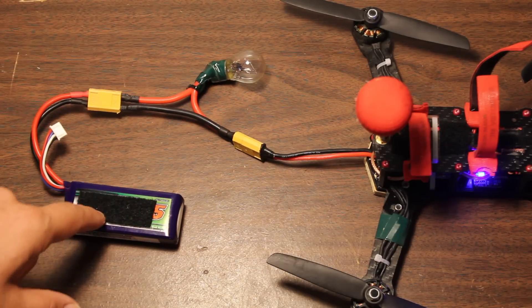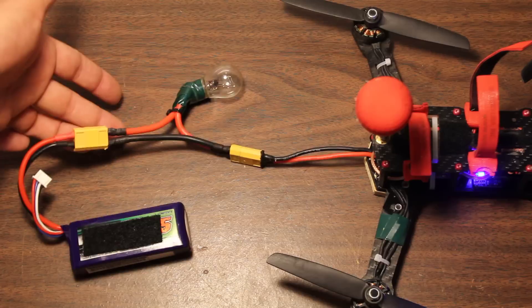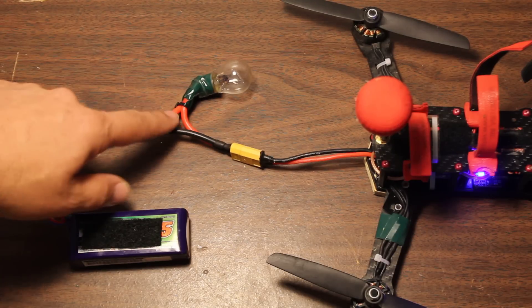Also, if you're in a situation where you're working with your receiver and you're a bit lazy and don't want to take your props off — obviously you should take your props off — but you could set your copter carefully out of the way and plug in this bulb. If you ever accidentally mess up your receiver configuration and arm or throttle up by accident, this is going to save you.